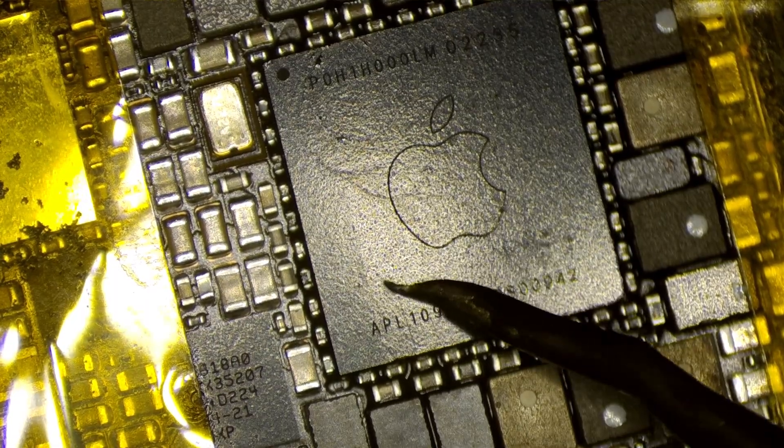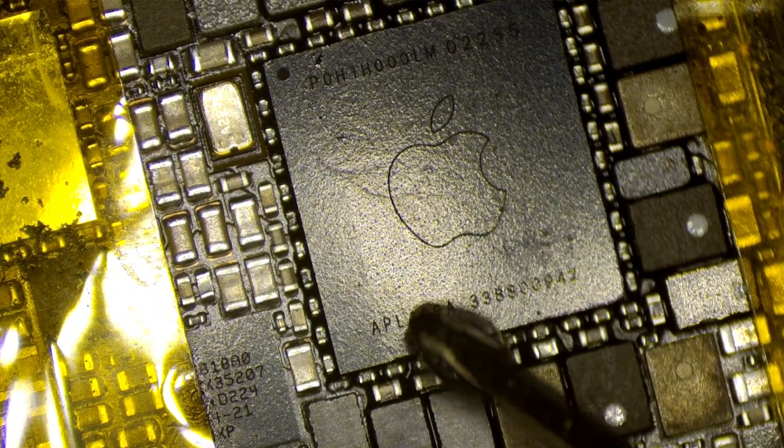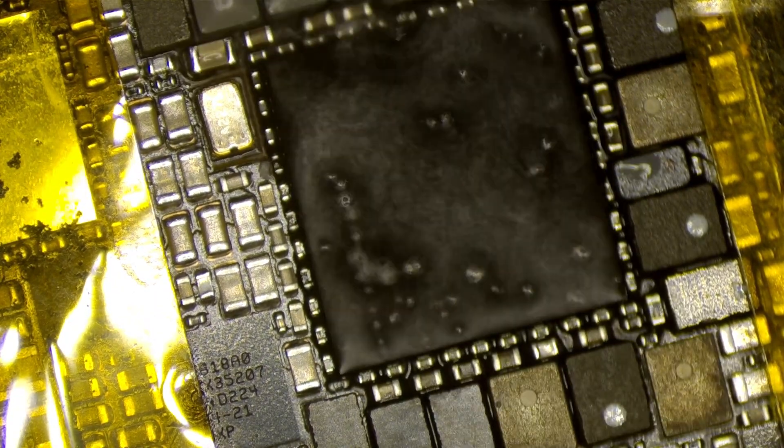Now, under the scope here, you can see that there's a crack running through that chip. It stands out quite nicely with some rubbing alcohol.